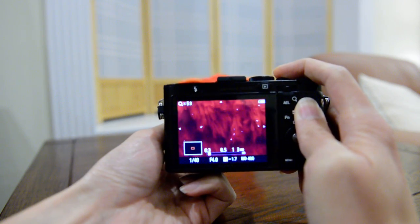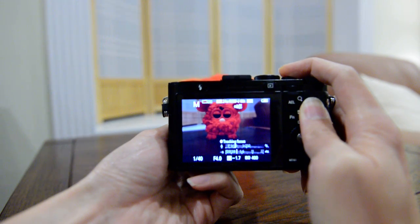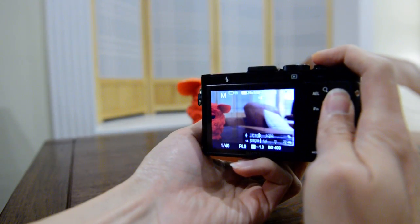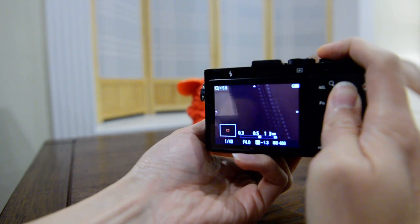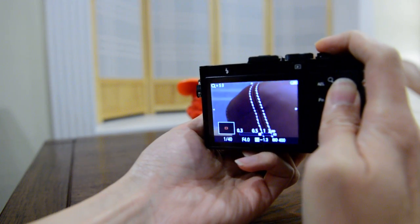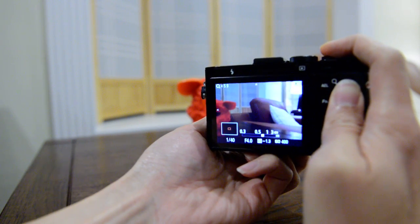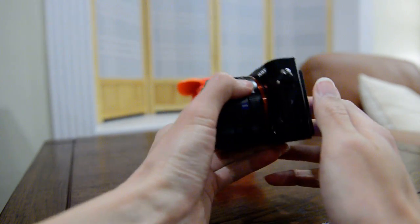Here you can see some white areas that are in focus light up in white. I've set the peaking time to two seconds so it'll zoom out for you to compose and make the shot. Let's try another object — this one is further out, and you can see the threads are lighting up in white as they come into focus.